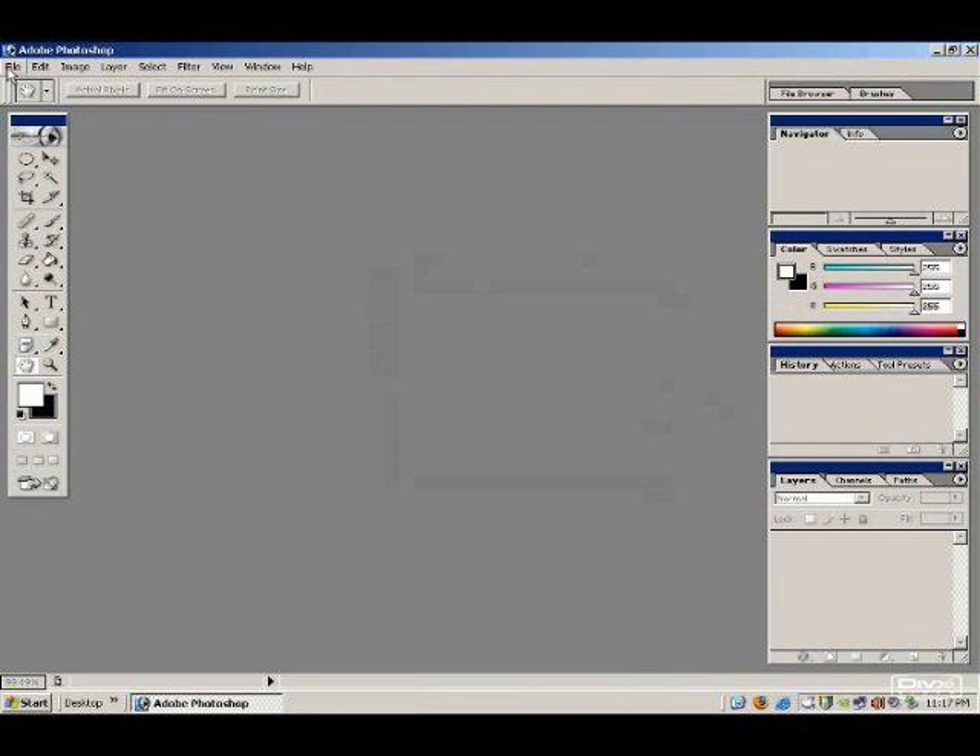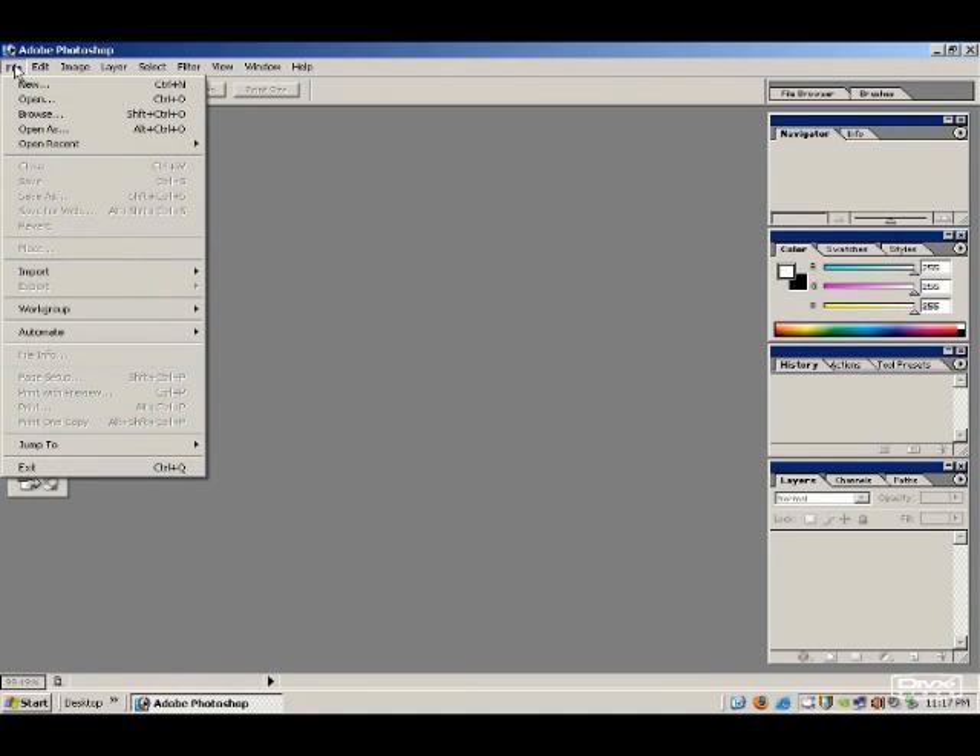This is Chris with CCG Sales. I'm going to show you a very brief tutorial on doing what they call the glamour photo shot, or sometimes the penthouse shot. It's a very simple Gaussian blur trick that makes pictures look much better.